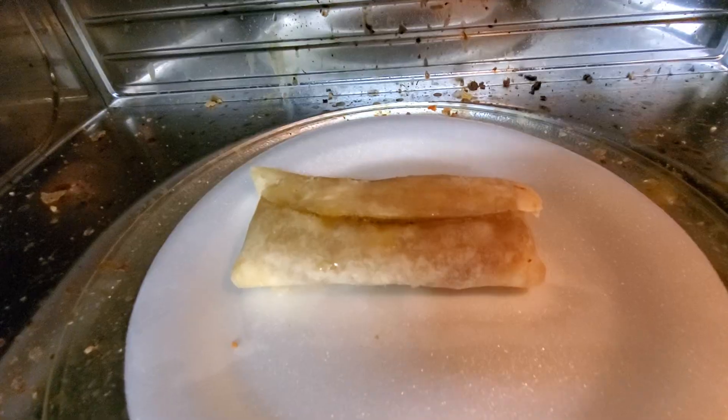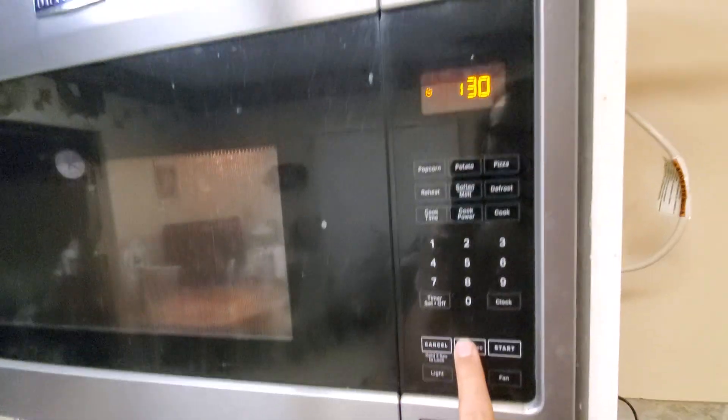Always enjoy hearing that sound. Got it flipped over. Time to go through the process again.